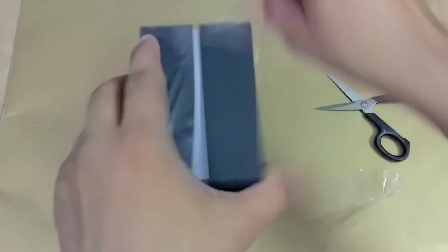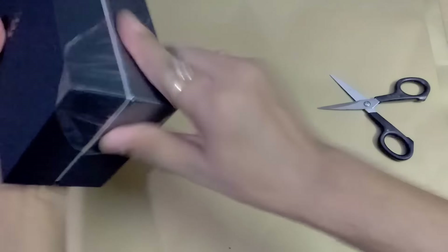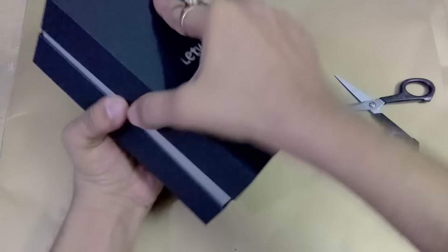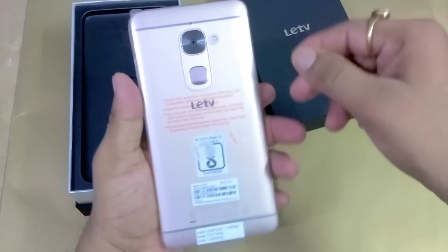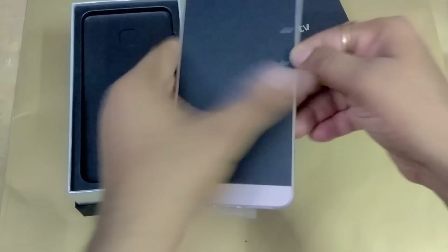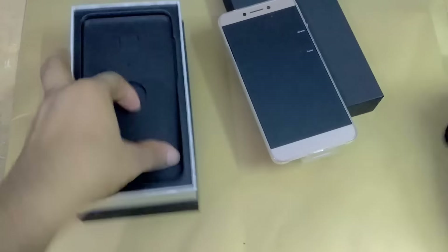I have just removed this cover. Now I am going to open this box. This is the very first look of the Lead 2 — you can see it has a very premium look and a very good design from the back side and from the front side.